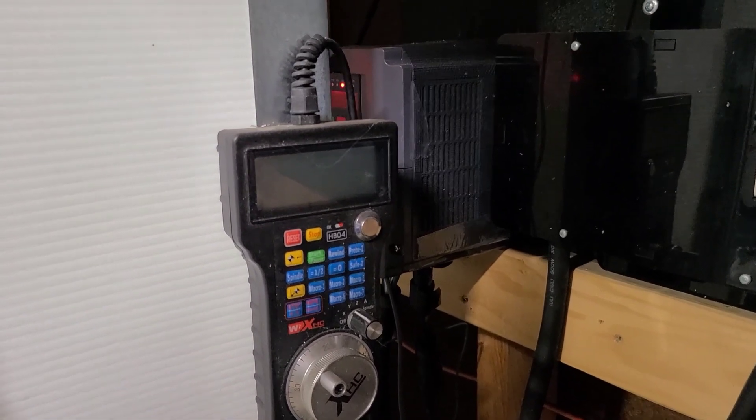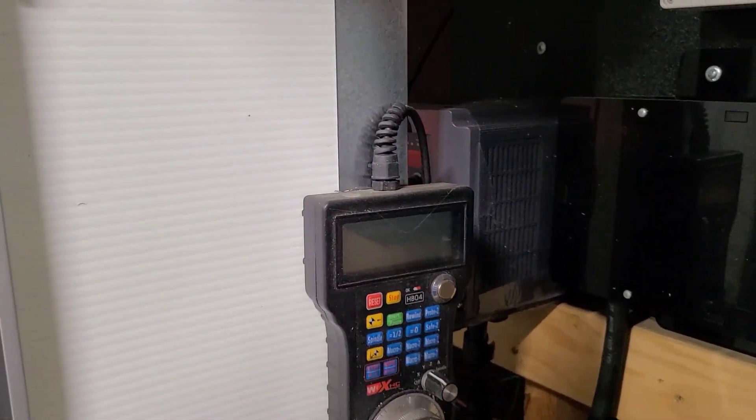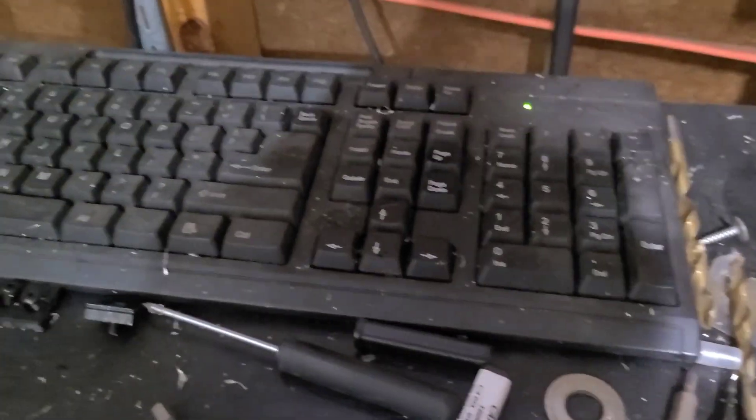You do have a pendant. I don't really use it — I just jog around using the keyboard.